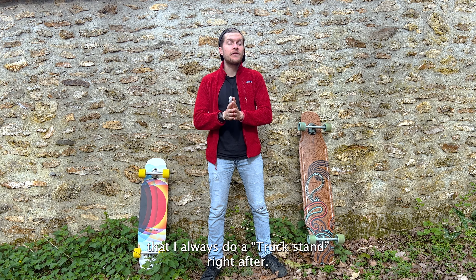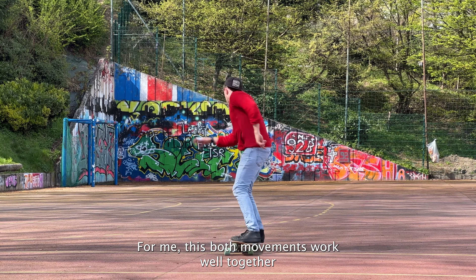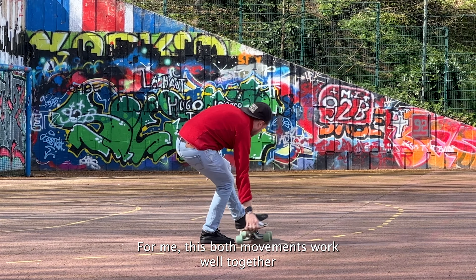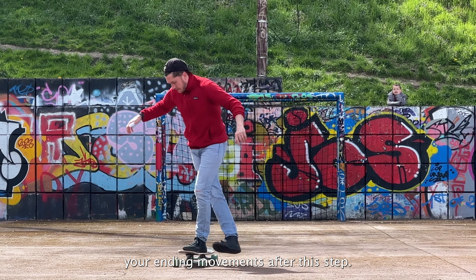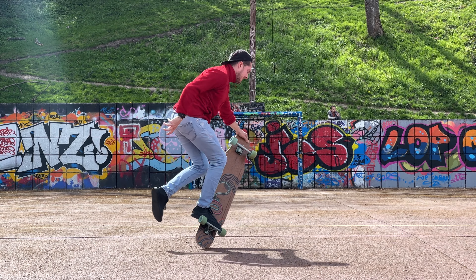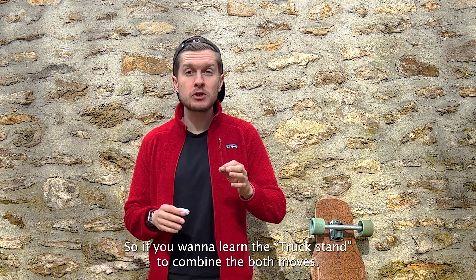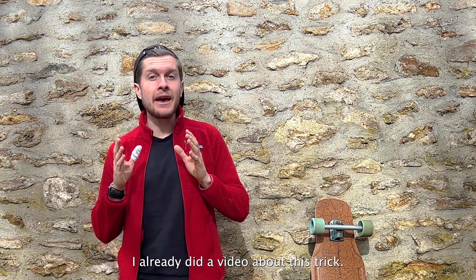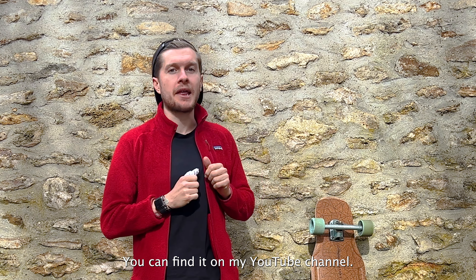You might notice I always do a truck stand right after — for me, these two movements work well together. But you can totally find your own ending movement after this step. If you want to learn the truck stand to combine both moves, I already did a video about this trick — you can find it on my YouTube channel.